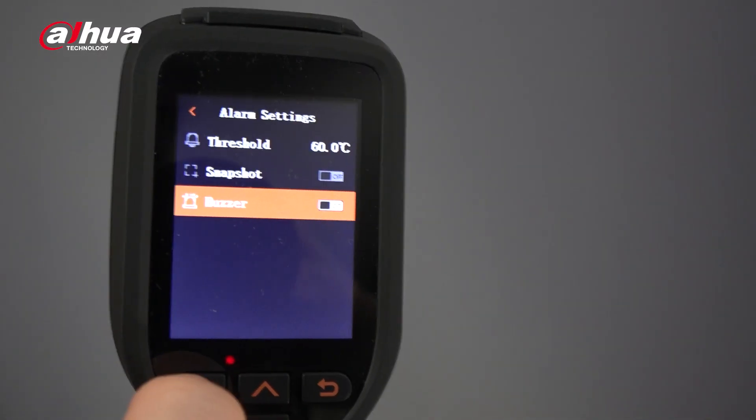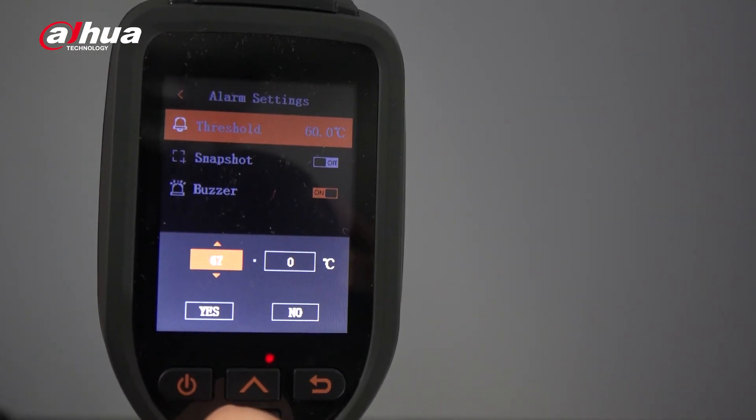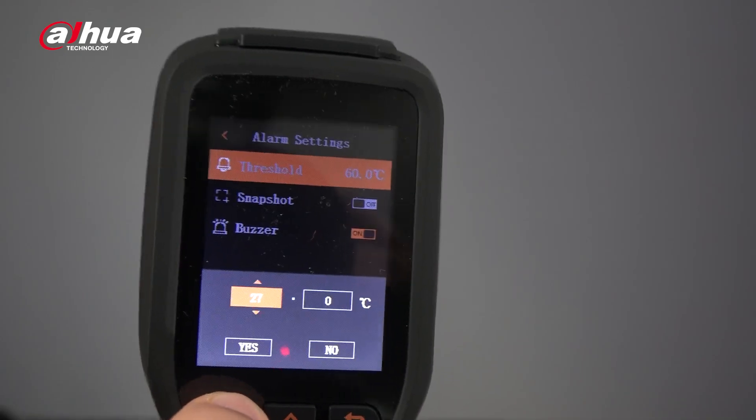Is there a certain temperature threshold you need to be extra aware of? You can customize the temperature measurement to provide an immediate and automatic audible prompt when that temperature is detected, instead of staring at a screen for a long time. Additionally, with the laser pointer, you can quickly pinpoint an exact area to avoid temperature reading deviation, increasing accuracy and saving time.